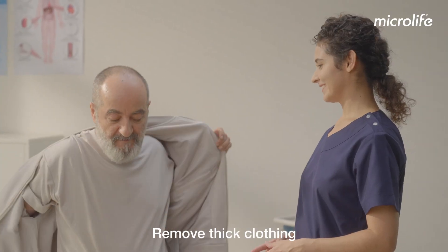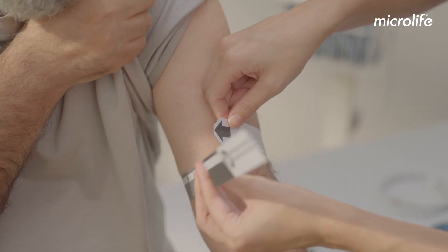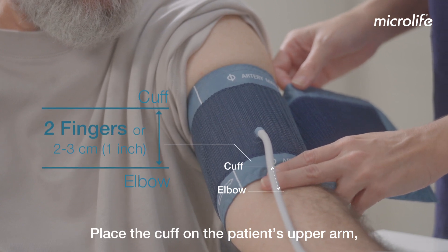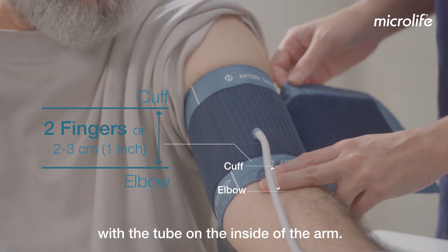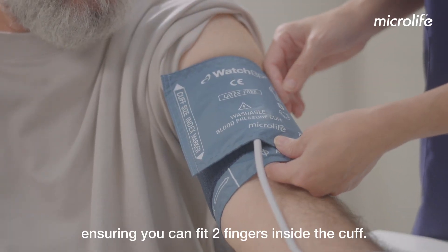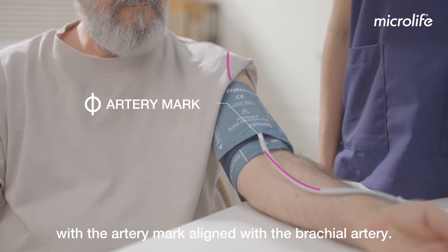Remove thick clothing and measure the arm to ensure the correct cuff size is used. Place the cuff on the patient's upper arm above the elbow, about two fingers or two to three centimeters, with the tube on the inside of the arm. Fit the cuff properly, ensuring you can fit two fingers inside the cuff. The cuff should be at heart level with the artery mark aligned with the brachial artery.